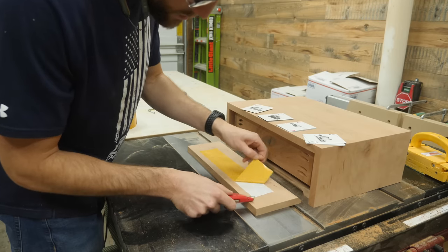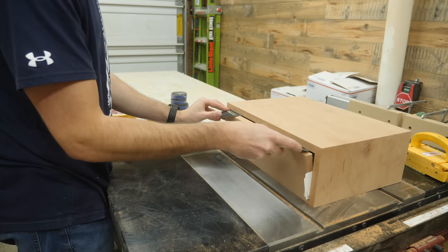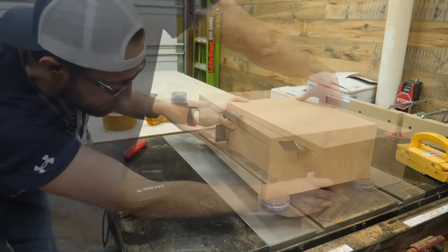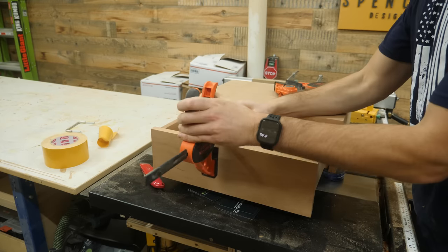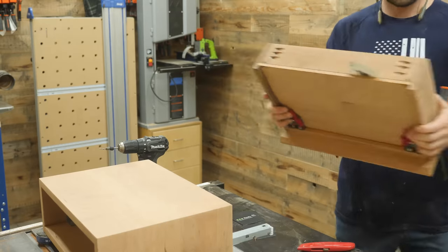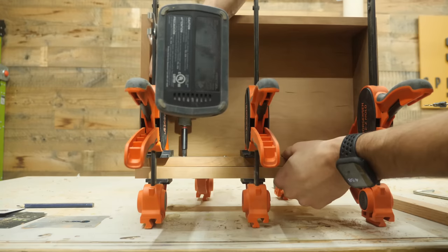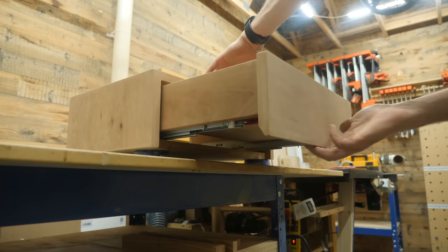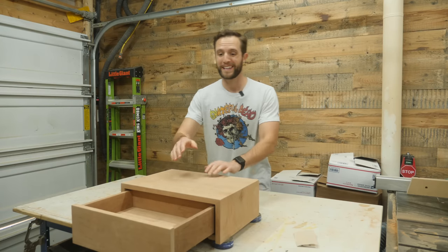To attach the drawer front, I used a lot of double-sided tape and some playing cards to get the drawer front perfectly spaced out. The tape will temporarily hold the front in place while I grab some clamps, then make things much more secure by pre-drilling and countersinking some holes before driving in some screws. I can easily open the drawer while having a nice, clean, minimal look.